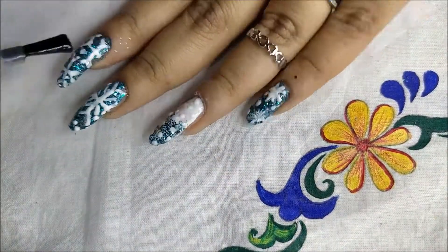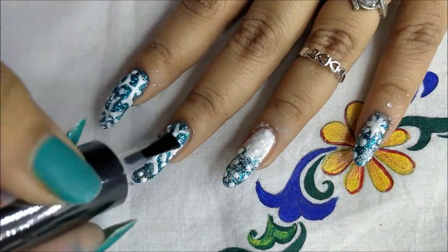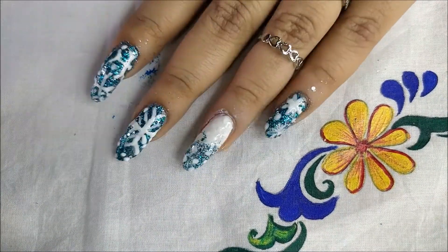Applying a top coat just to seal the design. Excuse the mess — glitter is really difficult to clean.